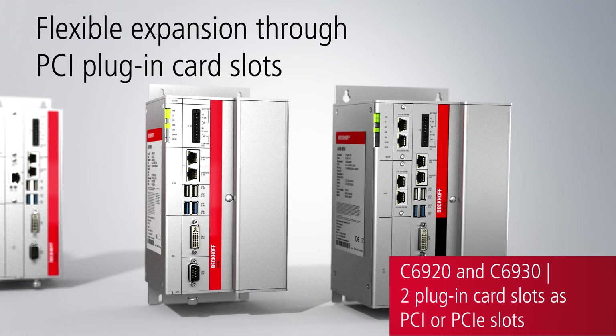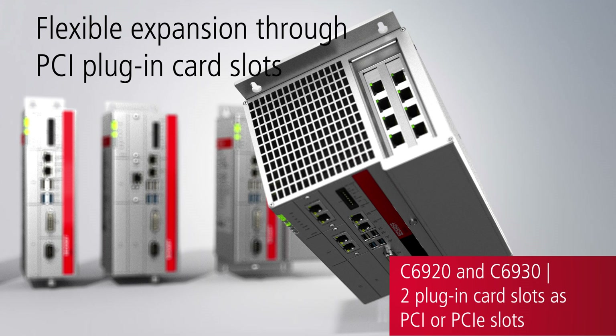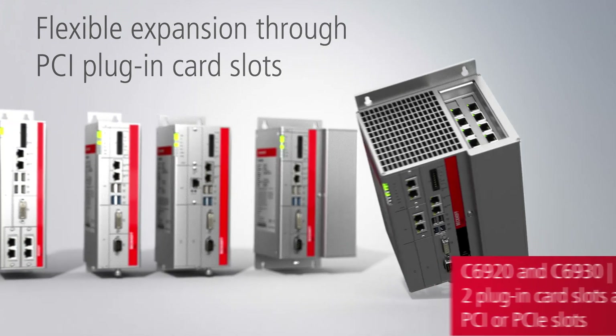With optional PCI and PCI Express plug-in card slots, the devices can be equipped with additional field bus interfaces and Ethernet ports.